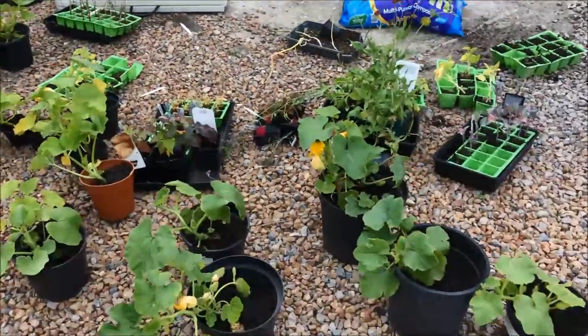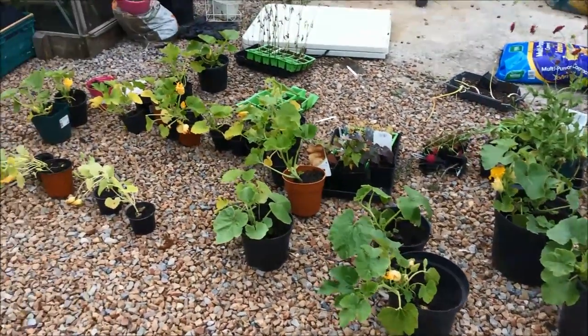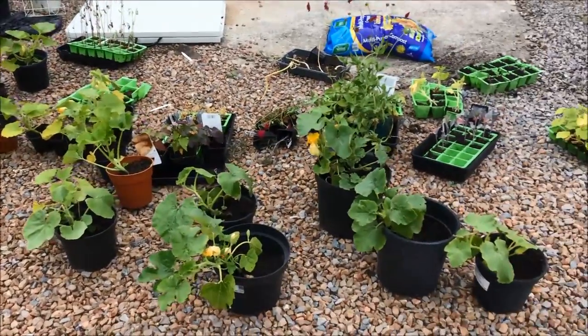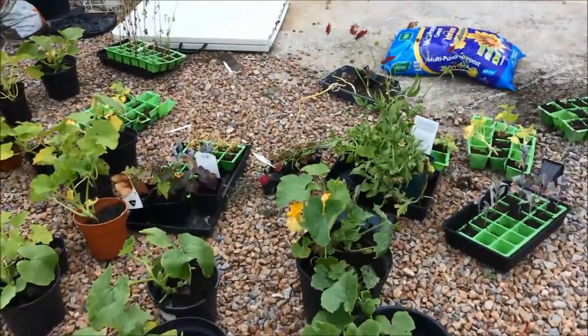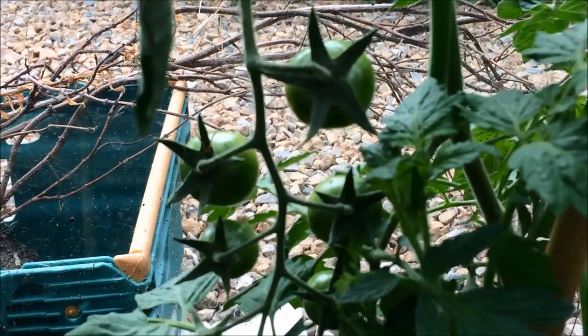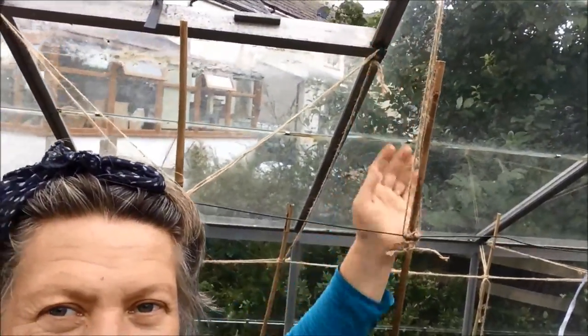Here are my winter squashes, all waiting to go into the ground at the end of the vegetable garden. That will get done this week because they're not enjoying being in the pots. In the greenhouse the tomato plants are coming on really well. I spent quite a long time this weekend tying in canes and string up to the top so the plants can grow up the canes and that will give them some nice support.